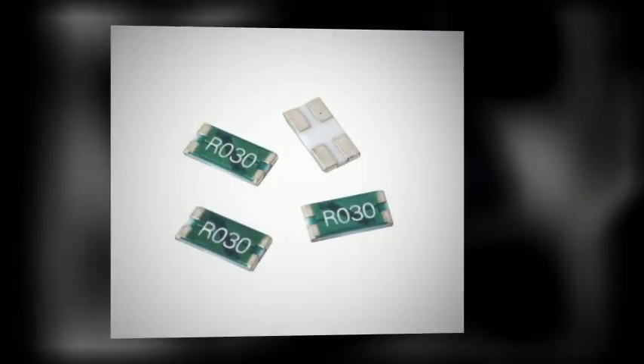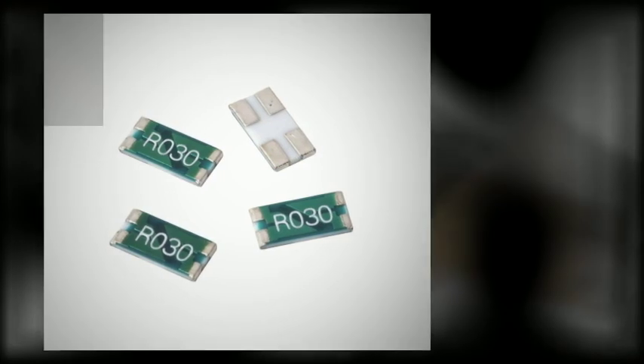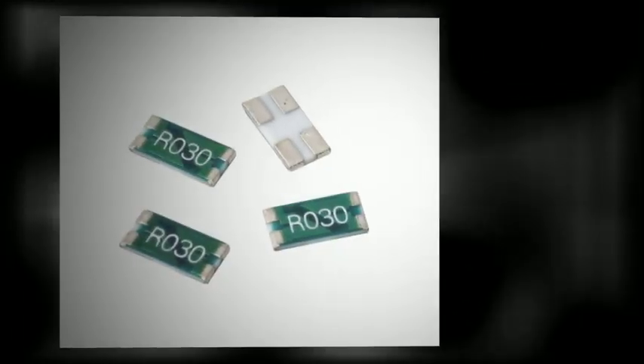Ohmite's LVK chip features a four-terminal Kelvin configuration, enabling the current to be applied through two opposite terminals and a sensing voltage to be measured across the two other terminals, eliminating the resistance and temperature coefficient of the terminals for a more accurate current measurement. The LVK series is available down to 1 milliohm with an available tolerance of 0.5%.